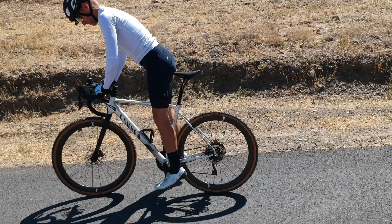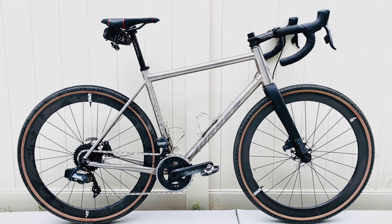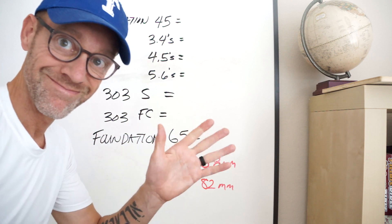I also rode the wheels on a handful of different bikes: my Cervelo R5, the Canyon Grail CF and AL, as well as the Pinarello Grievel, and I've got them on a Turner Titanium Cyclosis right now. So bear with me here because this is going to get nerdy.